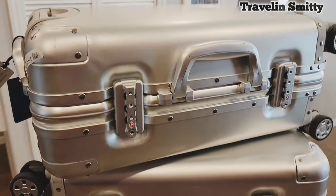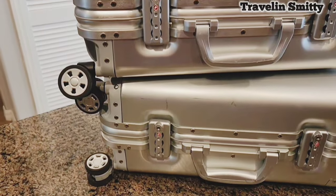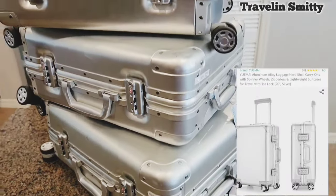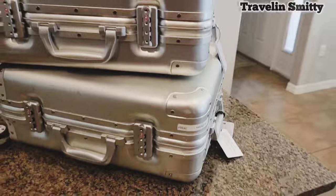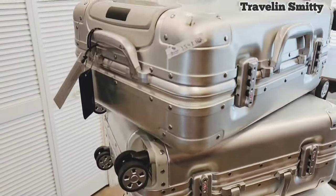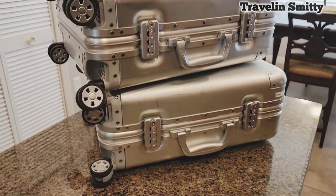That is the story of Travelin' Smitty's luggage. Like I said, do yourself a favor. Get over to Amazon. Hit up the UMI store. It's not a sponsored video, but they have just held up and worked so good for me and I get asked about it so much. I thought I would share it with you all.